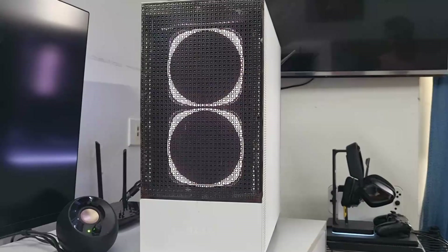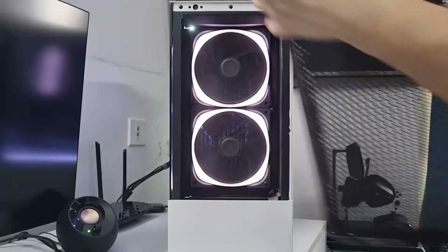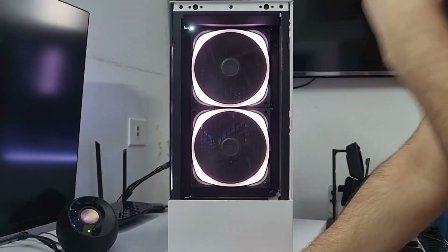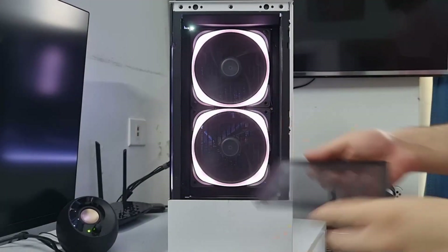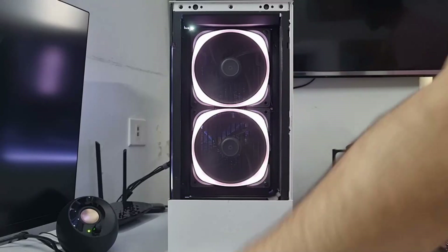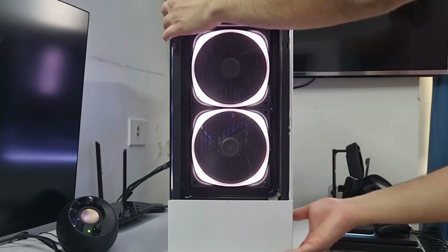One thing to keep in mind if you plan on making a modification like this: since it's essentially an open PC case now with no dust filtration, a lot of dust will accumulate in your system. You can see there's some dust in my radiator fins that I blow out with a blower or vacuum. I actually picked up the Silverstone 3-pack 140mm dust filter covers, but as you can see it basically covers up a lot of the RGB, and since this is a designer aesthetic case, I didn't really want to ruin the aesthetics.